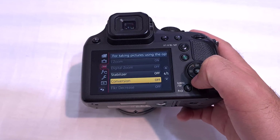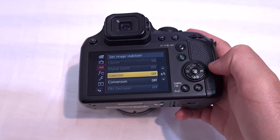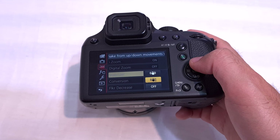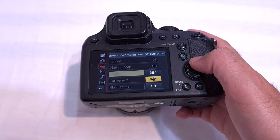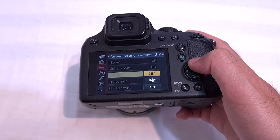You can use the touch screen or the buttons. Enter there using the menu — the set, the center. Use this one: shakes from up-down movements will be corrected and compensate for vertical and horizontal movement.